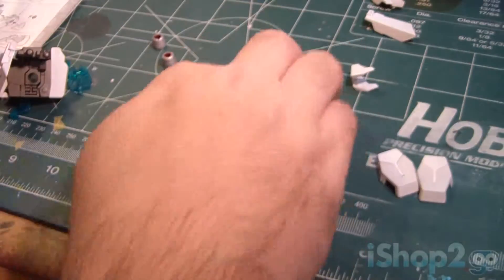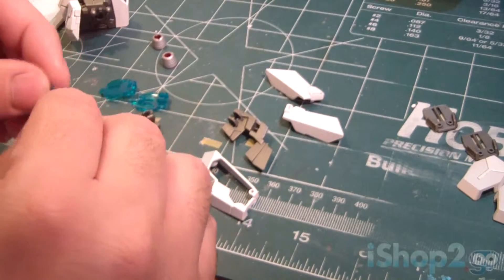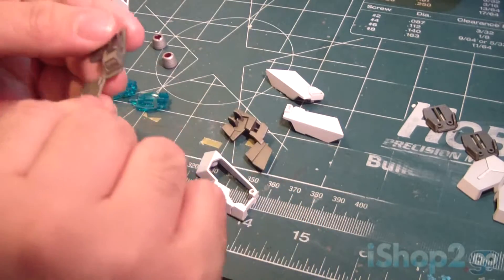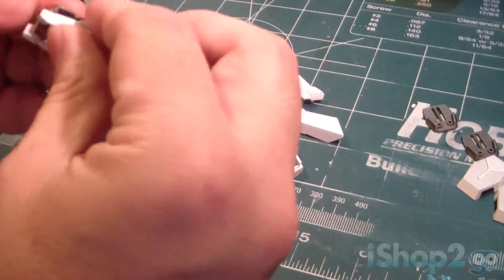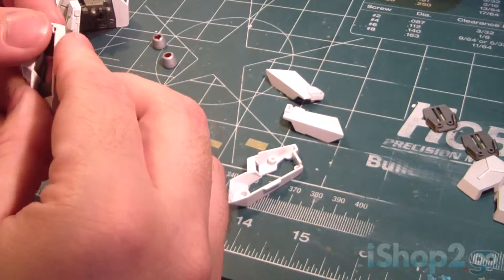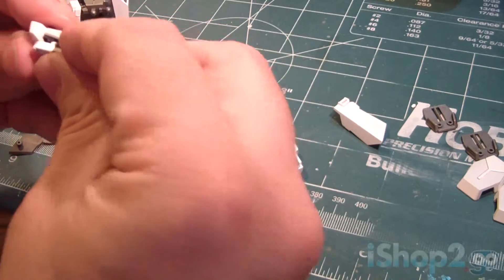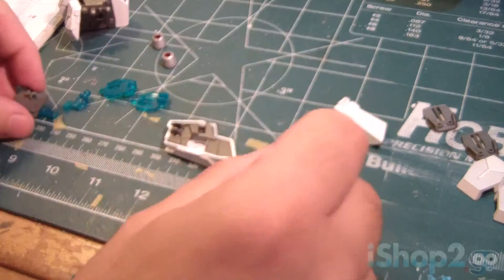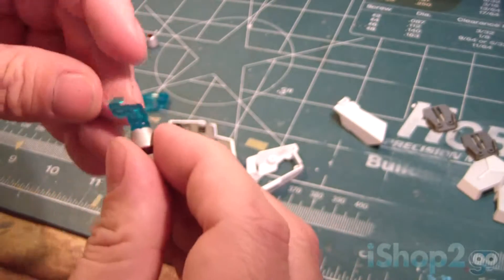Now the back skirts — this is kind of interesting. Make sure I've got it in the right position, this part here, which we close. And then this back skirt here, which will clamp on to the back area like that, so it goes like this. But it's not done yet because this part — you will take the thrusters that we've fixed up and attach like that.